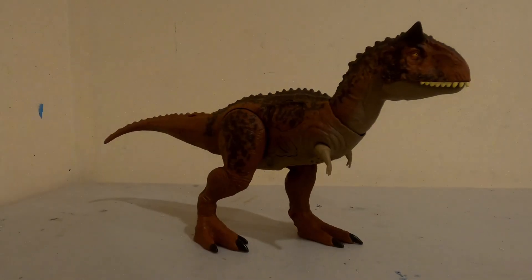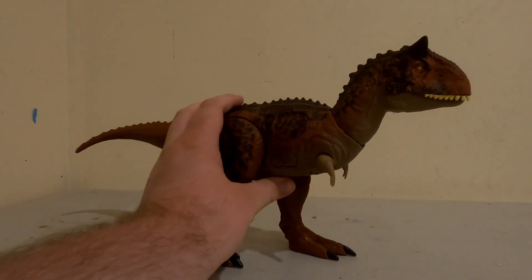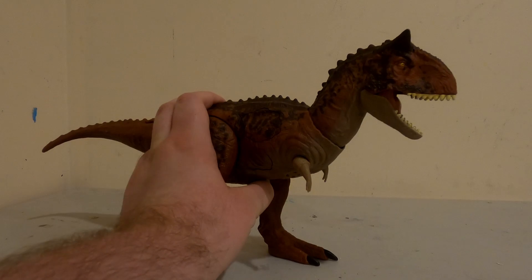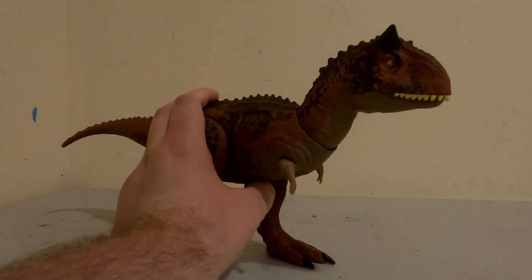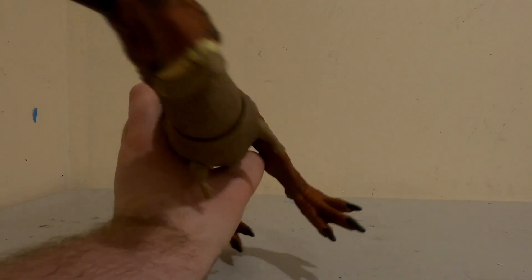Hello! This is the Eye of the Swarm, and today we're looking at the Dino Tracker's Carnotaurus. One of the most notable features is that it has multiple press-on points — this one controls the mouth.